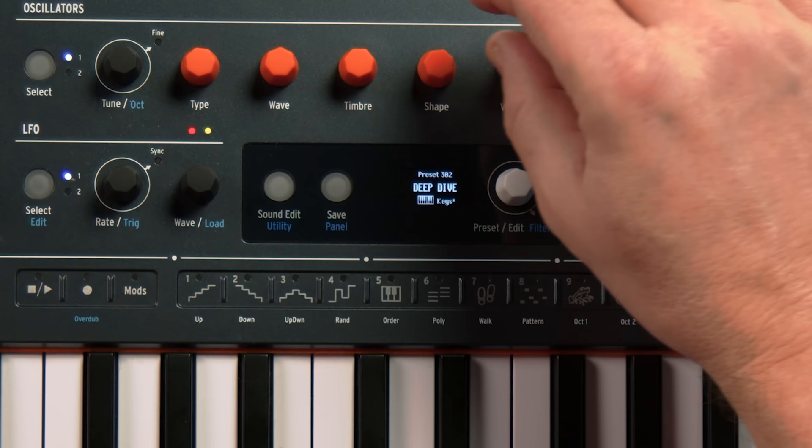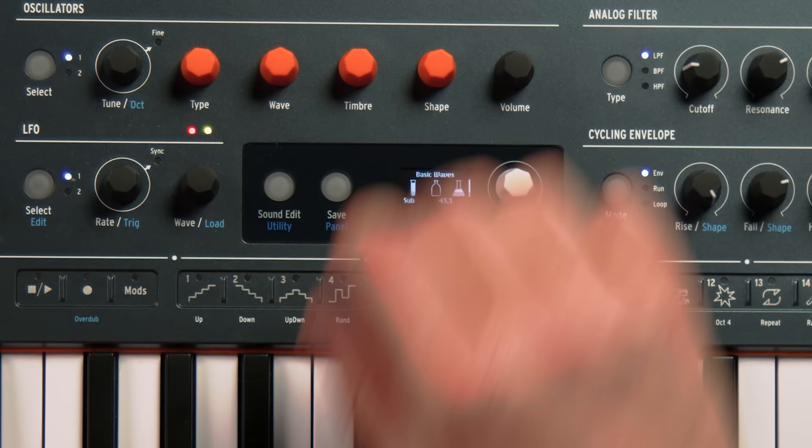And the final knob is adding a sub-oscillator an octave down — that's a sine wave. It just gives a nice fat bottom to whatever wave shape you picked.